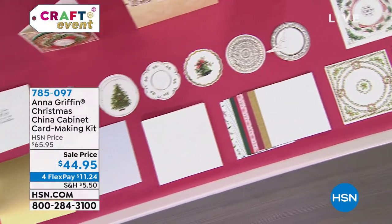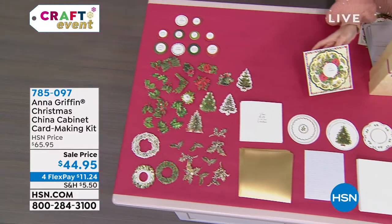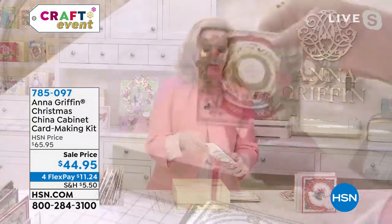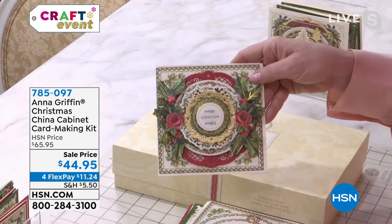The 20 cards included in this kit are just the beginning of the 200 pieces we put together, that mix and match perfectly. You have everything you need, including the foam adhesive inside the box, and we give you an instruction sheet to create that wonderful experience of Christmas china.